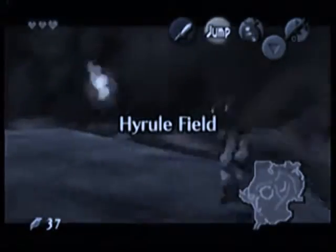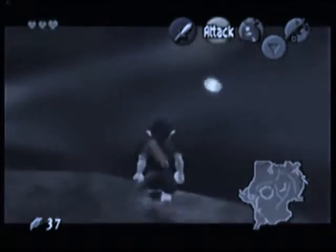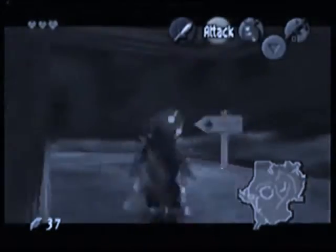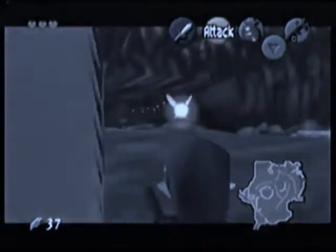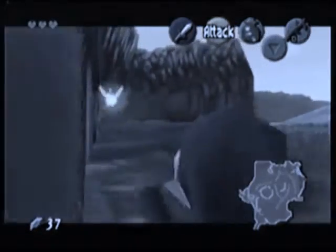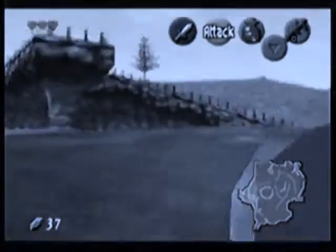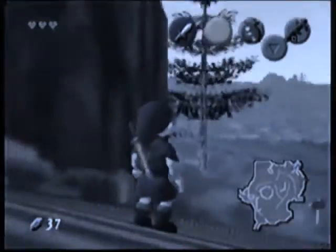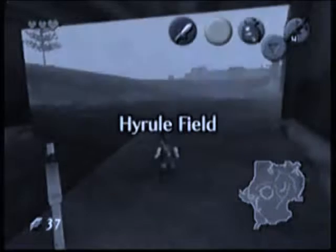What's up guys, it's Cooley. I'm showing you a really easy setup for the Zora's River to Kakariko Village Hesse in Ocarina of Time. I didn't see any tutorials out here showing how to set this, but it's really easy. I figured out a way that works for me and it's really easy to set up, and I'm hoping it'll work for you and help improve your time.